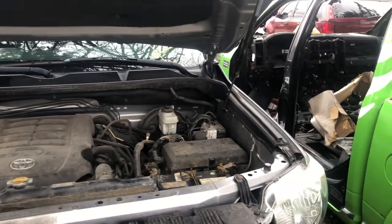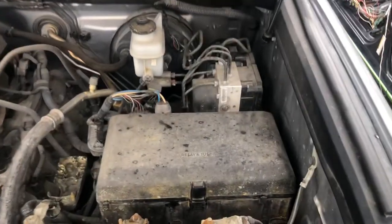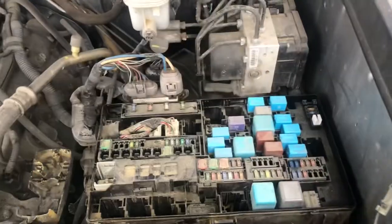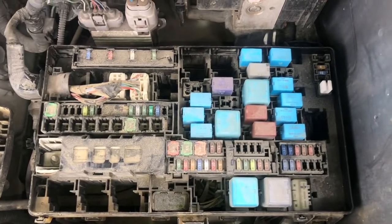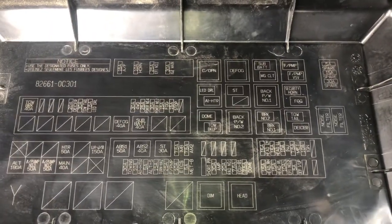The first fuse box location is on the right side of the car, located right over here. Here are the fuses, here's the cover, and here's some information about the fuses.